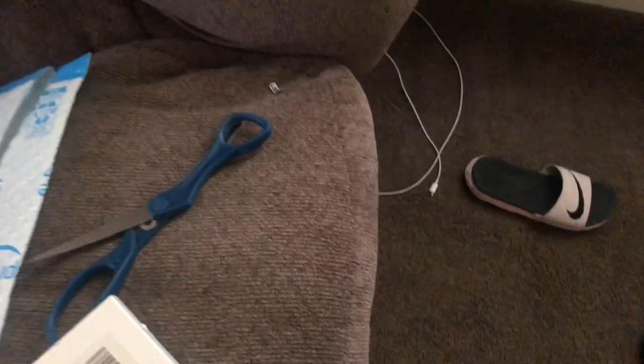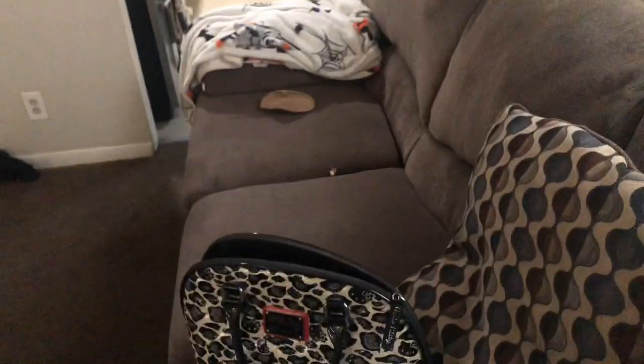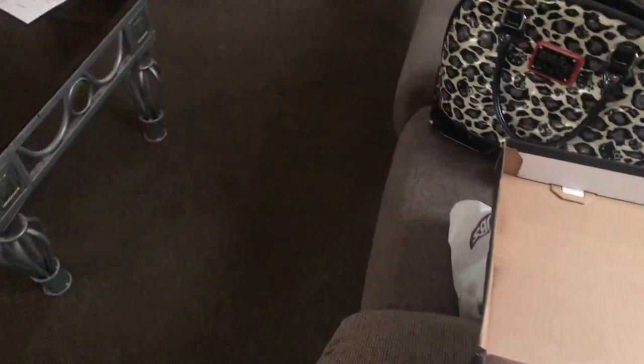So pretty much my dad just got his first pair of Jordan 1 lows. I already did the unboxing because there goes the box. Right now I'm about to clean up and unbox it. Here's the knife I used to unbox it.